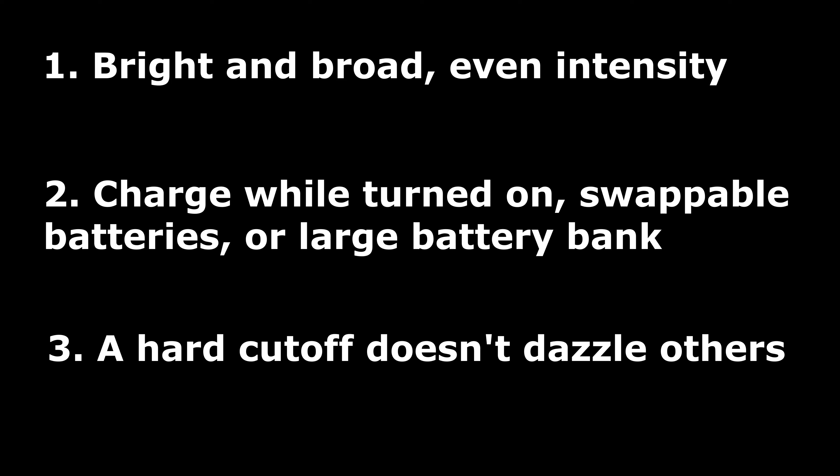It's getting very dark quite early this time of year, so it's a great time to look at bike lights. There are three main characteristics we really want for a bike light for long distance cyclists: they need to be bright and broad enough to ride at a fast pace, they need to last through the night, and they shouldn't blind oncoming traffic.